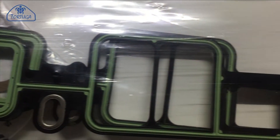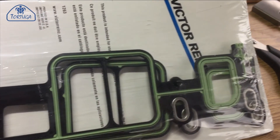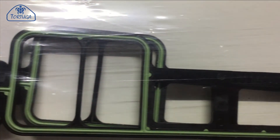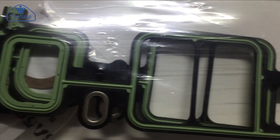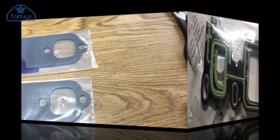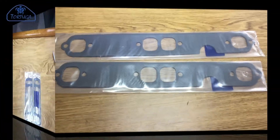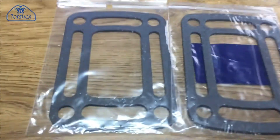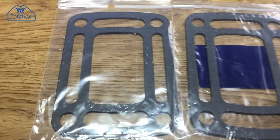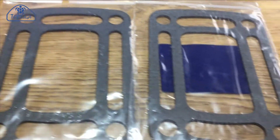Next up is the inlet manifold gasket. Again, it's an automotive part. This is actually better quality than the one that came out — the one that came out was all one colour and all one material, whereas this one is a hybrid material: two different densities of the material itself. Next up are the main exhaust gaskets, which go either side of the cylinder head onto the exhaust manifold itself. Then we have the exhaust riser gaskets — this is the one that failed.